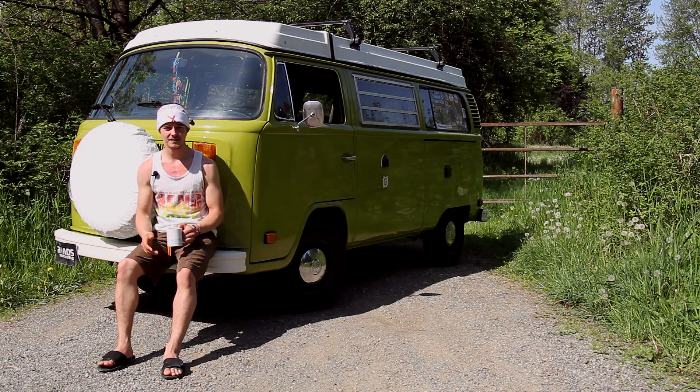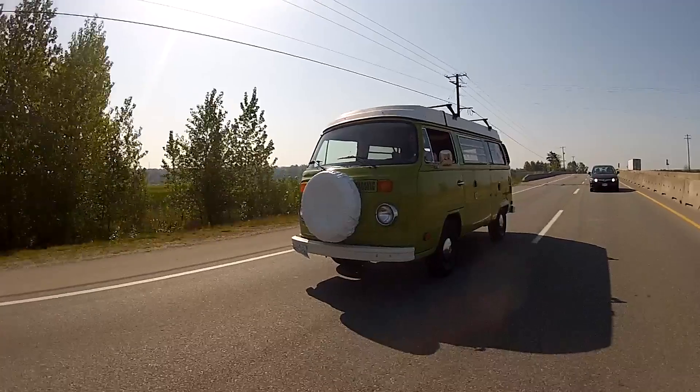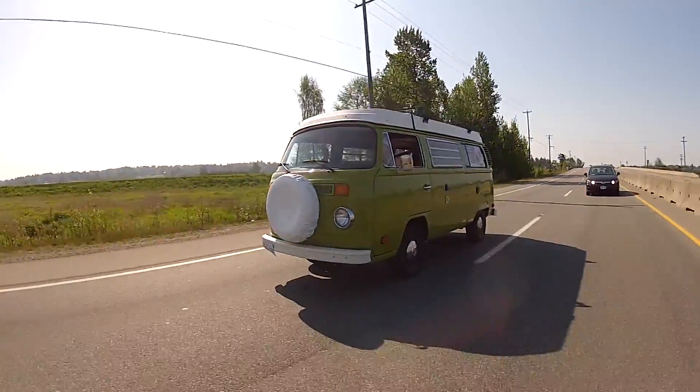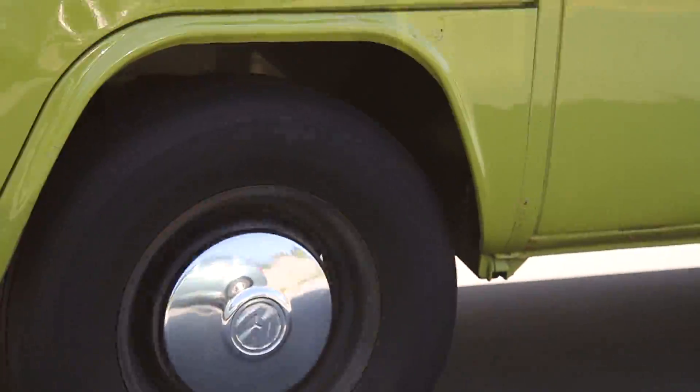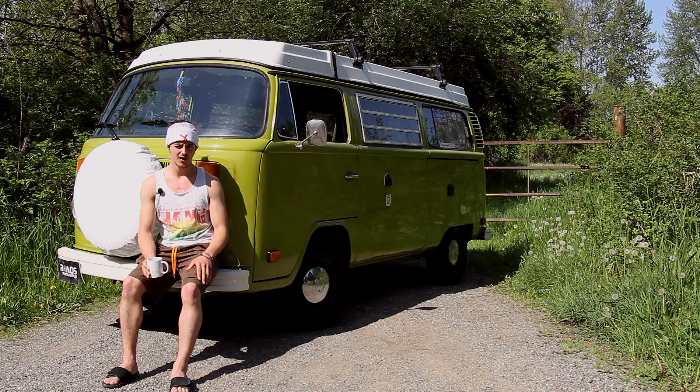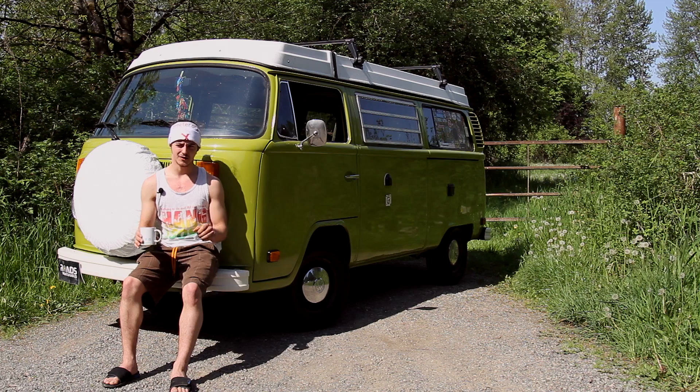Hi everyone, I'm Eric and this is my van. It's a 1977 Volkswagen Westphalia. Westphalia refers to the whole camperized version of the van. This was Volkswagen's second vehicle — first was the Beetle, and they called that the Type 1. This was the bus and they called it the Type 2.